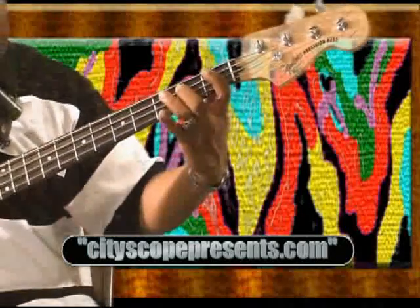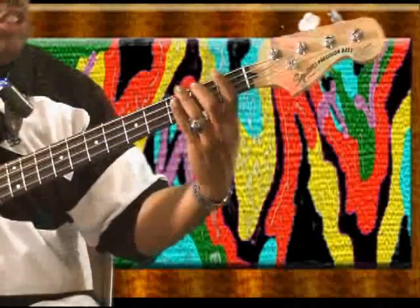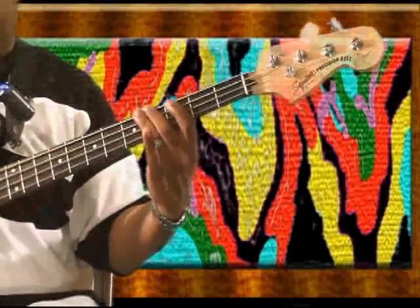Then I turn it around where I switch my pinky and go: A-flat, B-flat, B natural, C, D-flat, F, G-flat, G, A-flat. And I start to expand it.